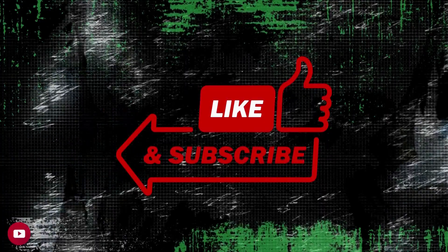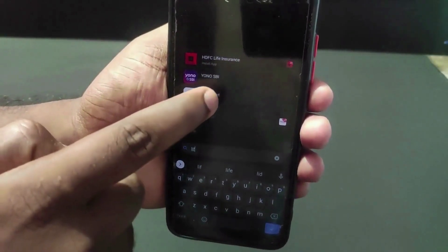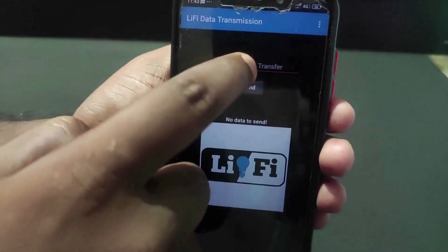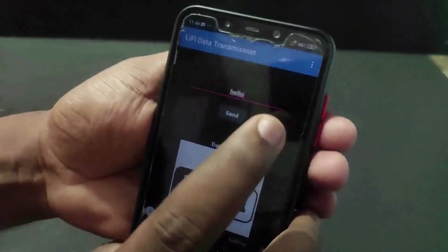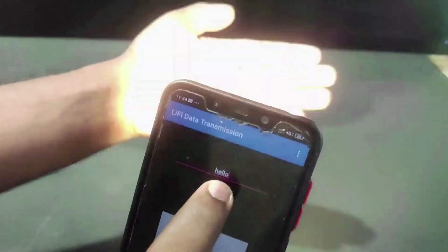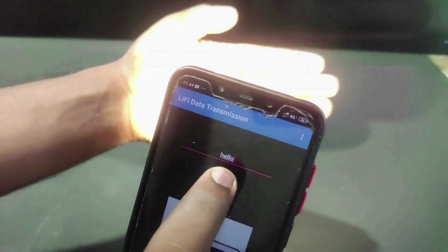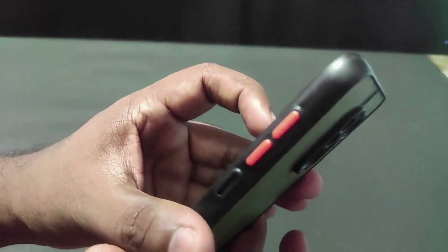For videos like this, subscribe to our YouTube channel. Now, open the Li-Fi project app — app link in the description. In this app, if you type 'hello' and click send, then the flashlight from the phone will send a secret code. Using this secret code, Arduino will control the door lock in this project. Similarly, if we type 'hi', the flashlight will send another secret code.